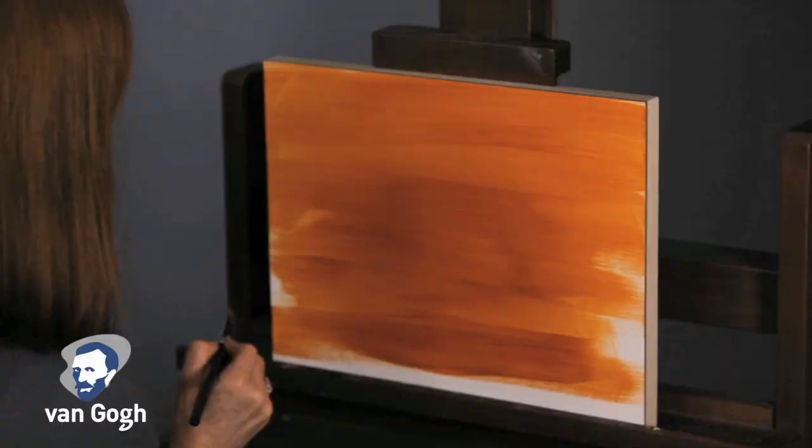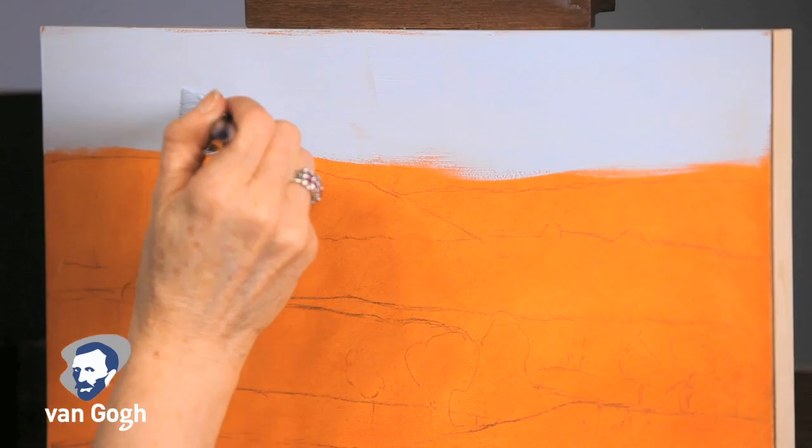Today we are joined by Terry Meller, Professor of Foundation Studies from the Savannah College of Art and Design. Terry will be demonstrating the technique in oil painting called indirect painting, also called layered painting, using Van Gogh oil colors.